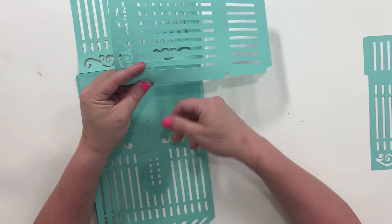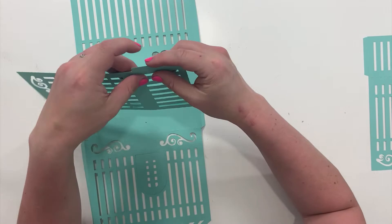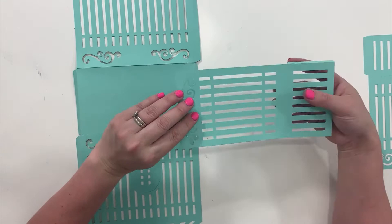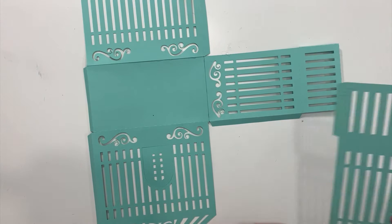For these two pieces, the main thing is making sure that your tabs are down so you know where they're going to be. You can see these also have tabs to fit them to the other two pieces. Make sure this tab is the opposite of the other two and glue it down.